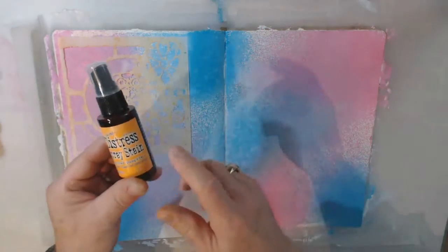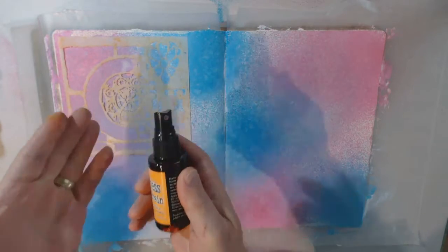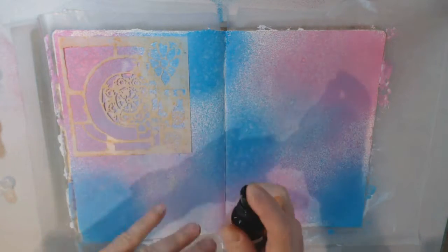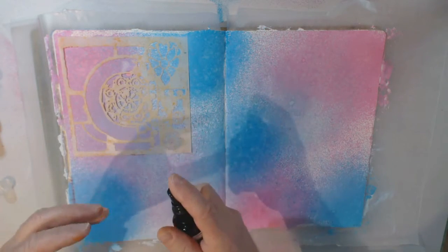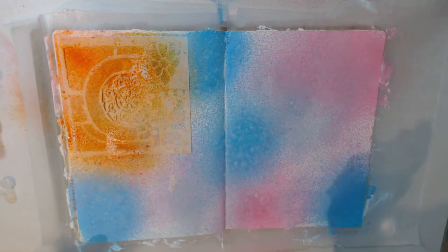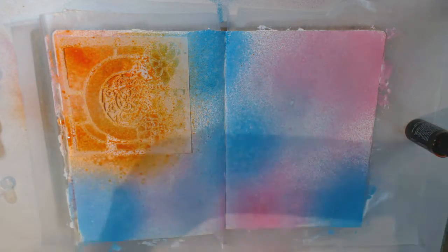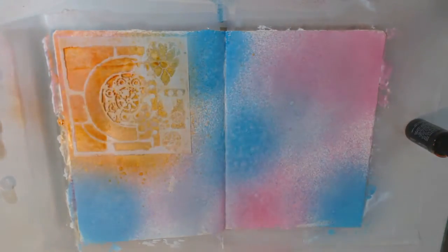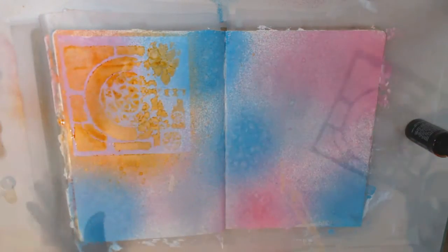One tip about spraying: the further away you are from a page when you spray, the more misting you get. If you give it full pumps versus half pumps, it's going to do more of the blotchy splattery effect. I have quite a bit of ink on there, so I'm going to blot it again, and just pull up my stencil carefully. And I've got that effect.